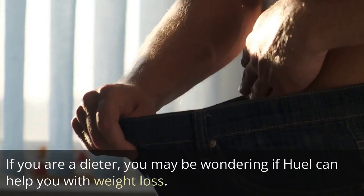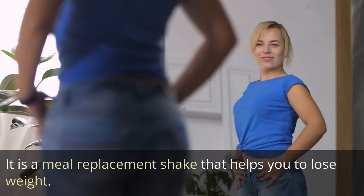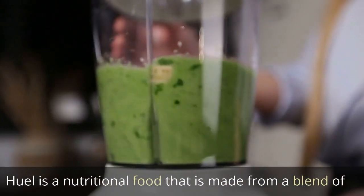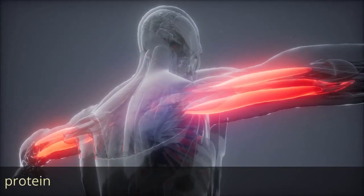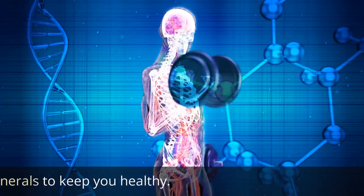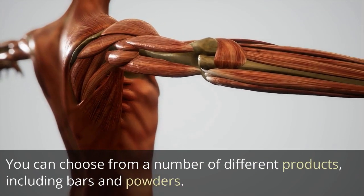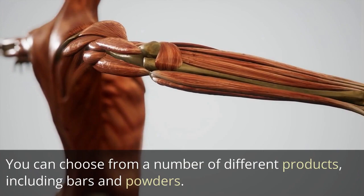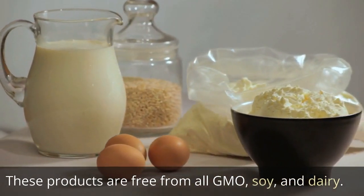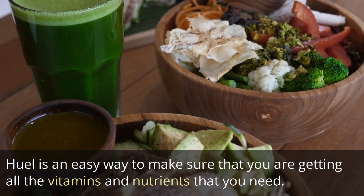If you are a dieter wondering if Heal can help with weight loss, it is a meal replacement shake made from a blend of protein, carbohydrates, and fats, with vitamins and minerals to keep you healthy. You can choose from a number of different products, including bars and powders, which are free from GMO, soy, and dairy. Heal is an easy way to make sure you are getting all the vitamins and nutrients you need.